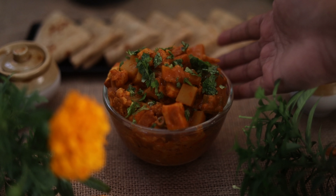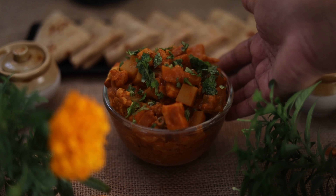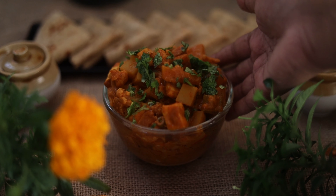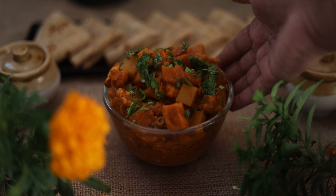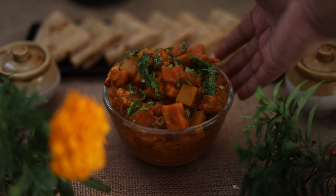Let's make this recipe — it's very tasty. There are lots of vegetables. Let's make it healthy!